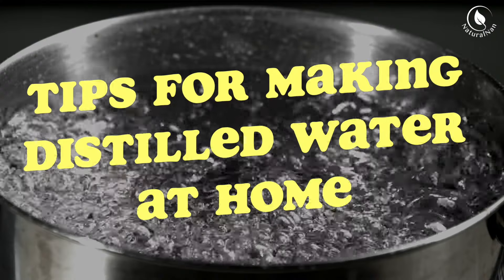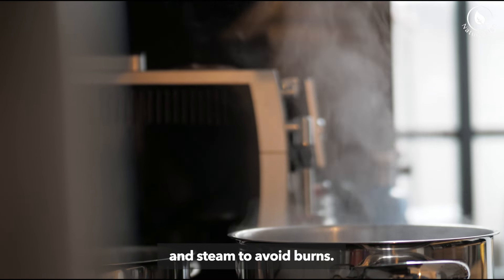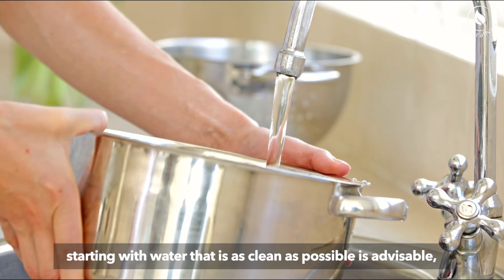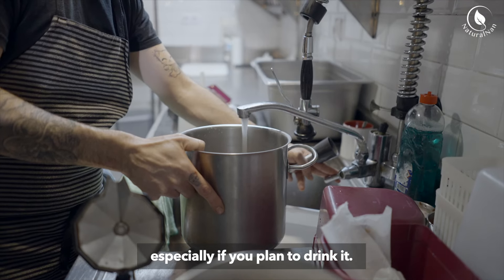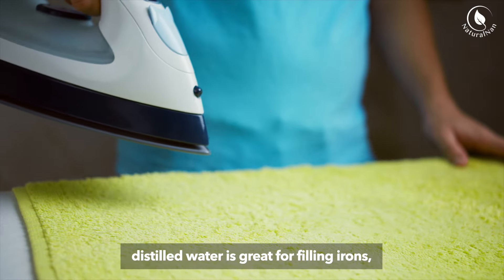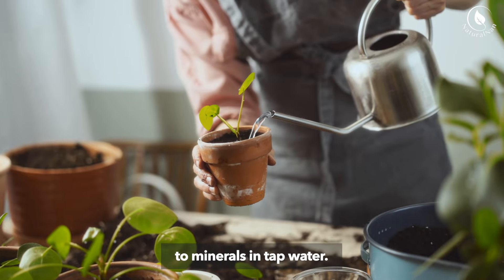Tips for making distilled water at home. Safety first: always be cautious when dealing with boiling water and steam to avoid burns. Quality of source water: while distillation removes many impurities, starting with water that is as clean as possible is advisable, especially if you plan to drink it. Uses: besides drinking, distilled water is great for filling irons, automotive cooling systems, humidifiers, and aquariums, or for watering plants that are sensitive to minerals in tap water.